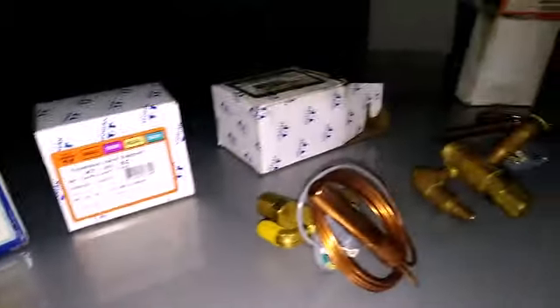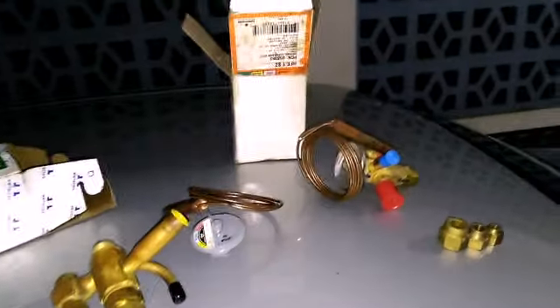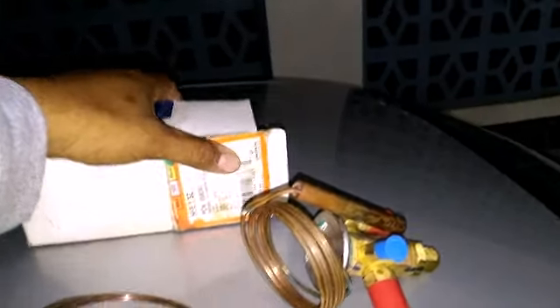This is a little short video. As you can see, I have various TXVs. This is an Emerson Z-Charge one-tonner.